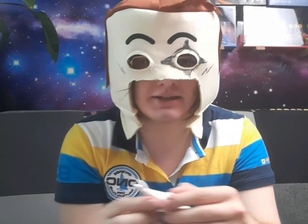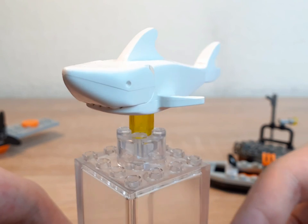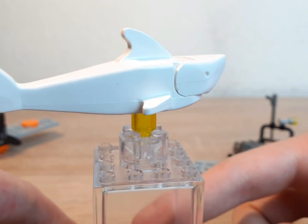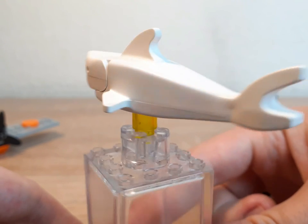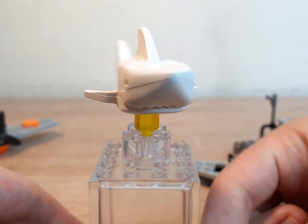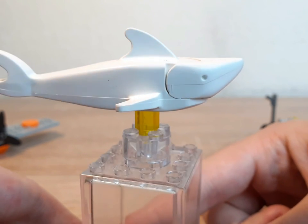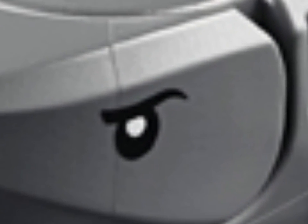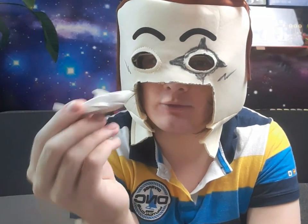Bright light orange was introduced in 2006 so it's definitely not that one. Then there's the shark — interestingly it's white. This entire set comes with an exclusive white shark, and again something that no one even talks about. Even the modern versions of the same shark, which are just the same except they have gills and angry eyes for some reason. Why do sharks need angry eyes? They never came in white otherwise.